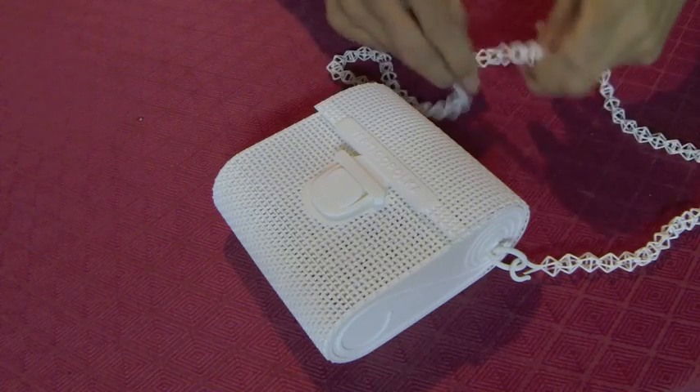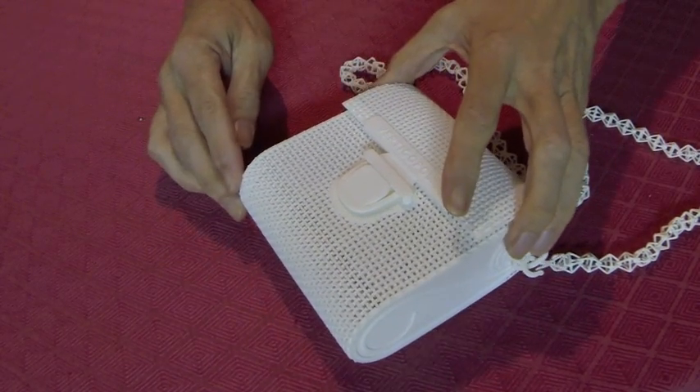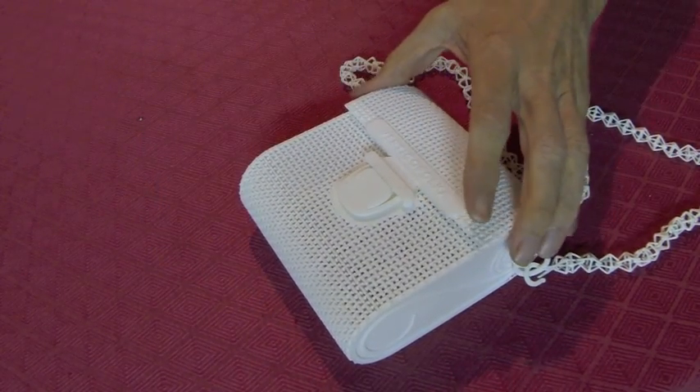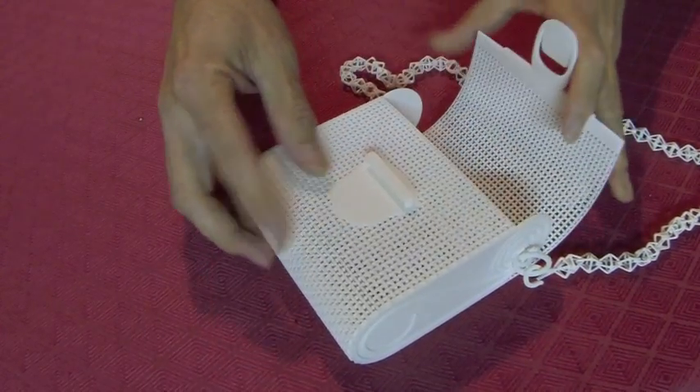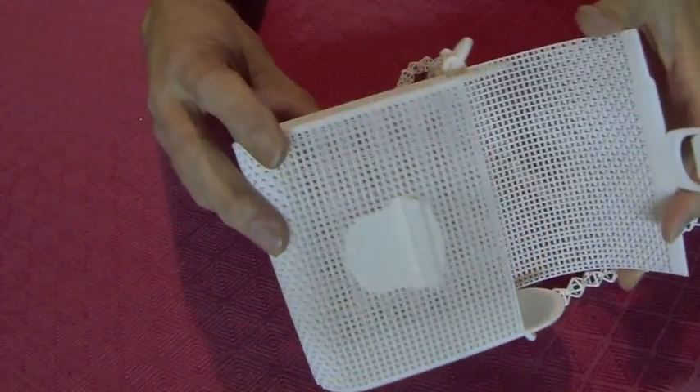Because of the size of the model, it's only available in white plastic. It's printed in a polyamide nylon, which uses the selective laser sintering, or SLS, method.